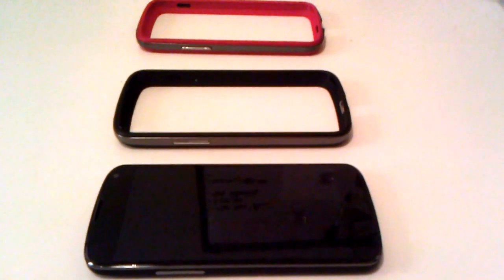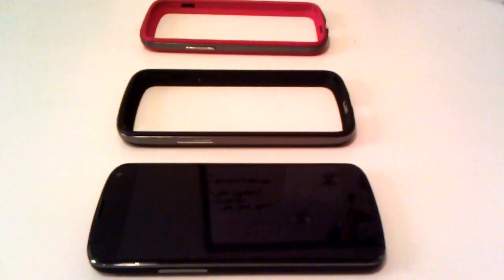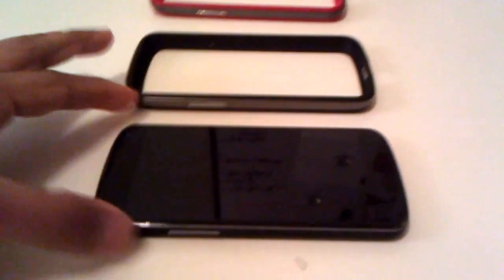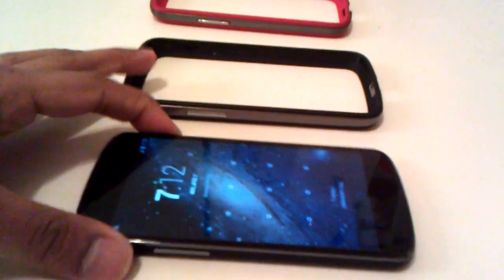Okay everyone, thank you for watching my video about why I'm so disappointed with the Nexus 4 bumper — the official Nexus 4 bumper. As you can see here, I've got lined up my Nexus 4, the official Nexus 4 bumper, and then this copycat that you can find online for about half the price.